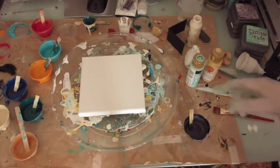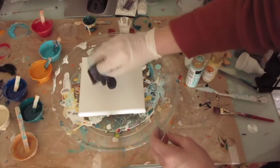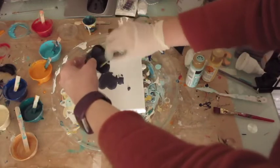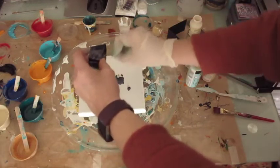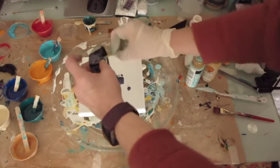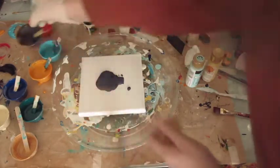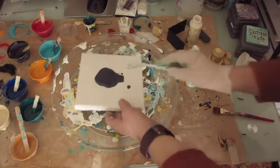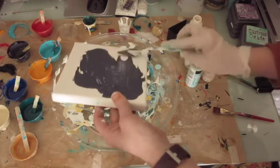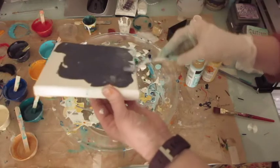Actually, I changed my mind — I'm not going to use black and white. I'm going to do slightly different colours and we'll see if it works out. I don't know whether it will or it won't, but we'll give it a go, because it's all about experimenting — taking an idea and just seeing. So I'm going to cover this one.